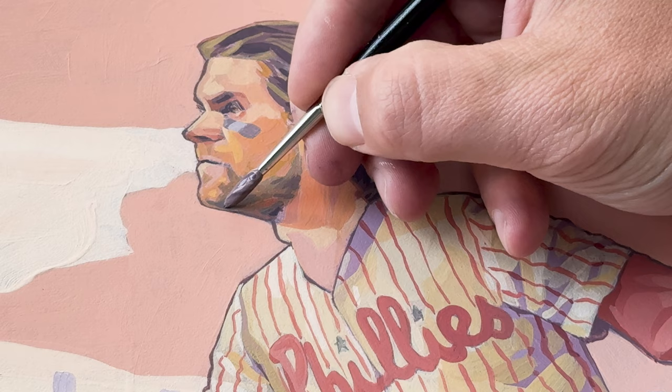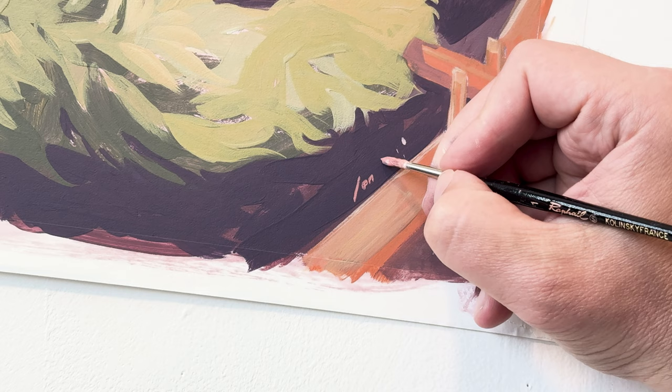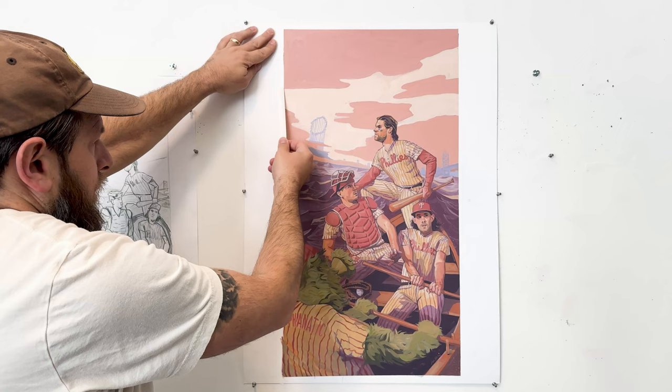Now at this point I'm adding highlights, going around to make sure some of the really defined edges make their appearance and are very visible from further away. This is going to print at about 10 by 20, but the original work is closer to 20 by 30. I always work larger than what the print size will be if it's something that's going to be published.